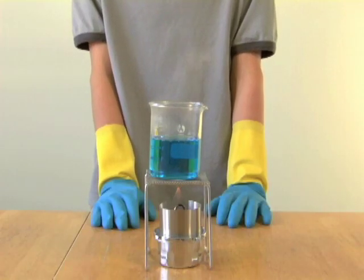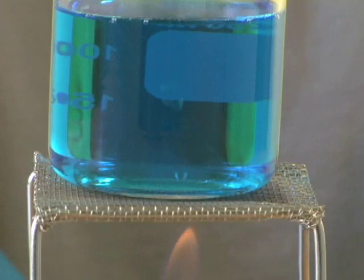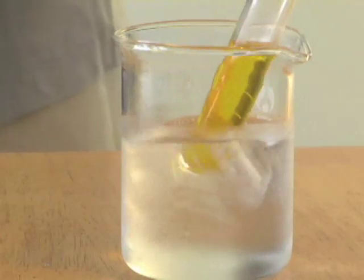All of our beakers, flasks, and test tubes are made from high quality borosilicate glass. They can be heated over an open flame and can withstand thermal stress.